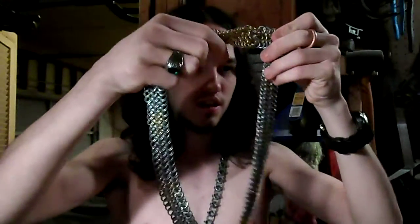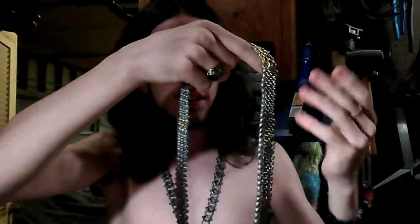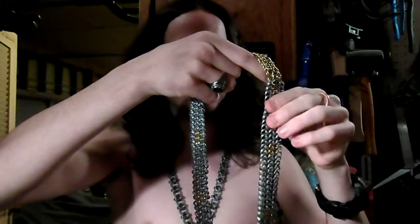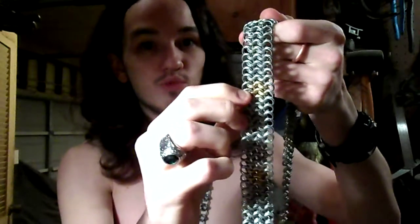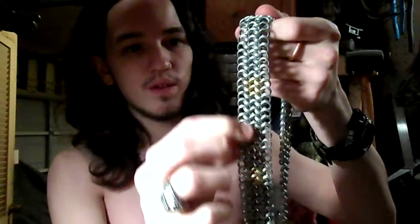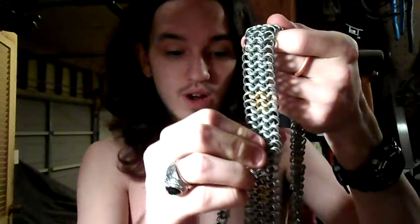This is the chain I decided to make. It does have a front and a back — it's difficult to notice unless you actually know what you're looking for. This part is king's mail — basically European four-in-one, which has each ring doubled. The steel rings are 18-gauge, quarter-inch interior diameter. There are two different kinds of rings: steel and brass.